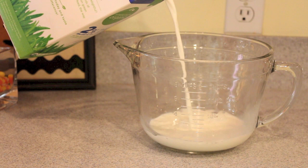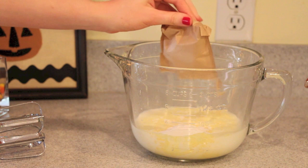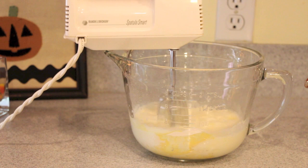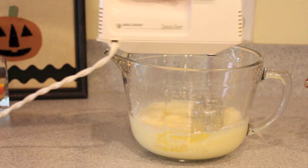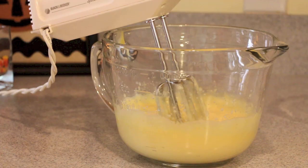First off, you're going to want to pour two cups worth of cold milk into your bowl — mine was a liquid measuring bowl so it had it marked on there, so I just poured it to the two cup line. Then I'm going to add the pudding mix into the milk. Now we're going to mix this together at a low or medium speed for two minutes until it is all creamy and smooth.